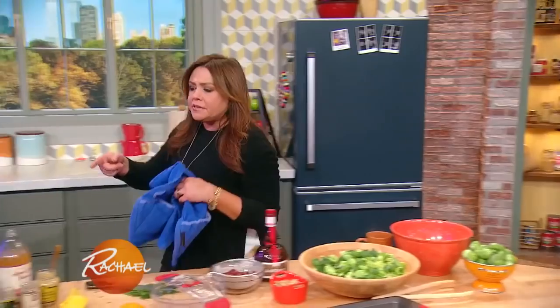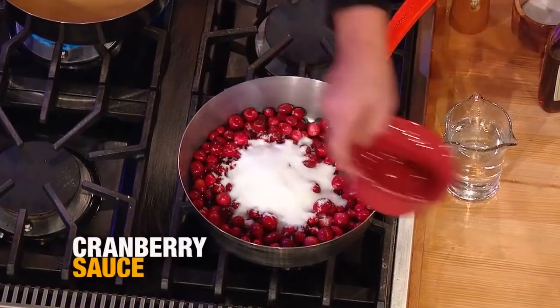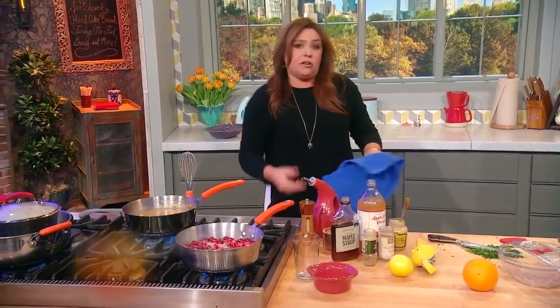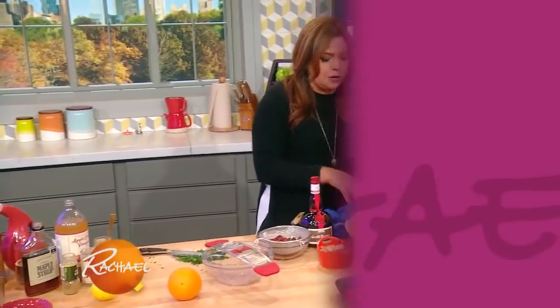For the cranberry sauce: one bag of cranberries, three quarters of a cup of sugar, water. Turn it on — when they pop, it's done. Turn it off, put it in a dish. Cranberry sauce, done. That can be made many days ahead too.